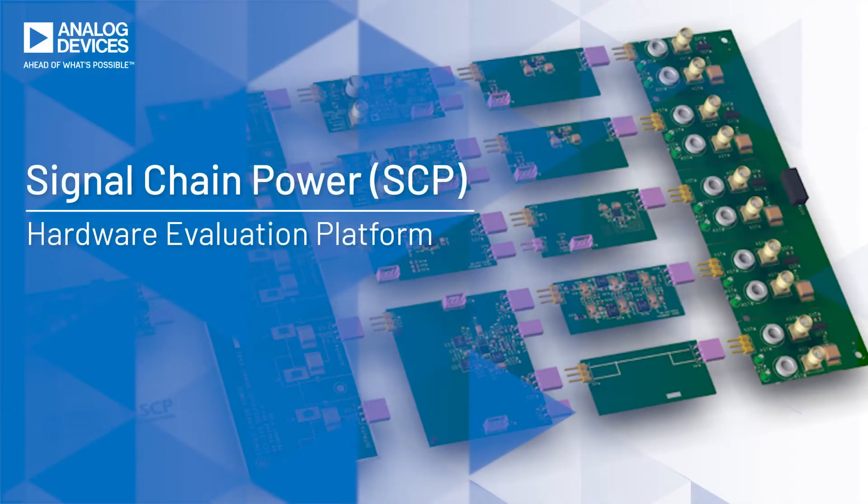Hello, my name is James Daly. Today I'm going to introduce you to the Signal Chain Power Evaluation Platform, an easy-to-use evaluation system for developing solutions to power signal chains with analog devices, precision amplifier, and converter products.